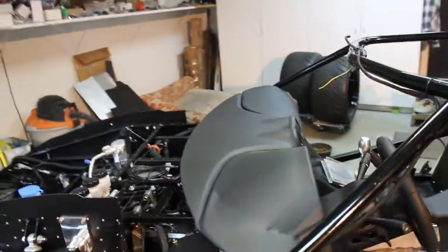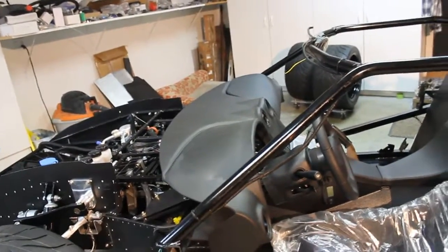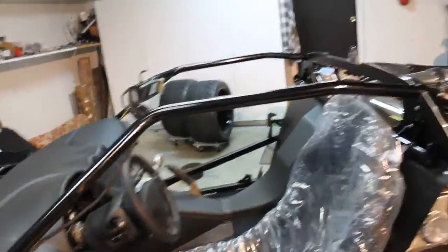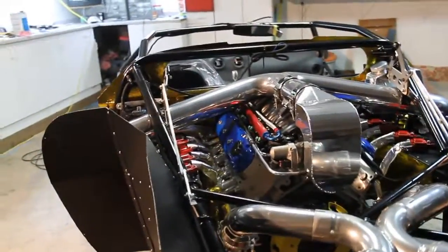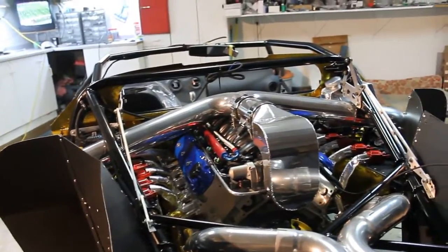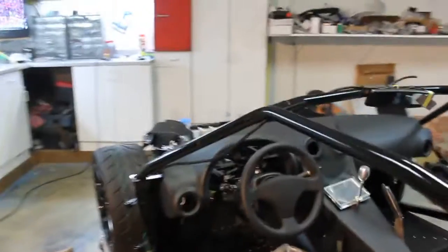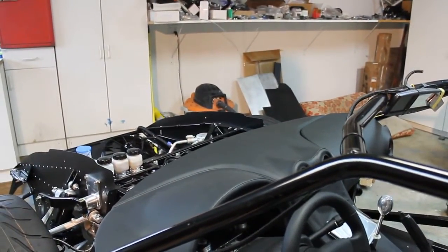Not a lot has gone on since the last video. All the major stuff is kind of taken care of — getting all the water leaks and fuel leaks taken care of, and kind of getting the interior setting into place.